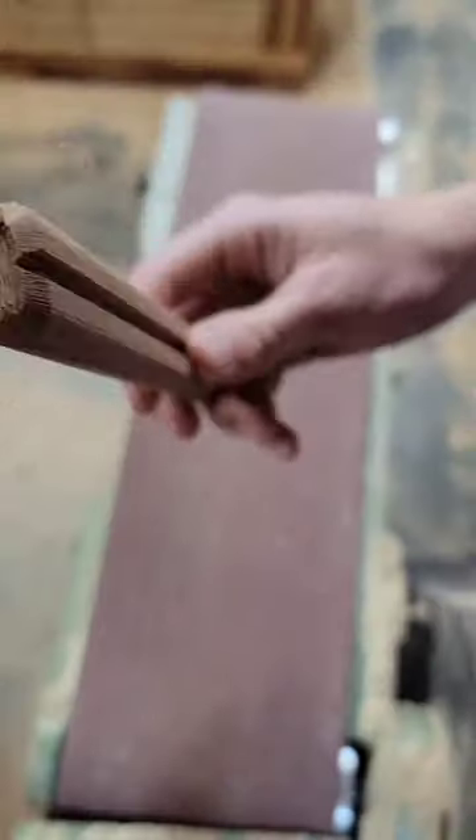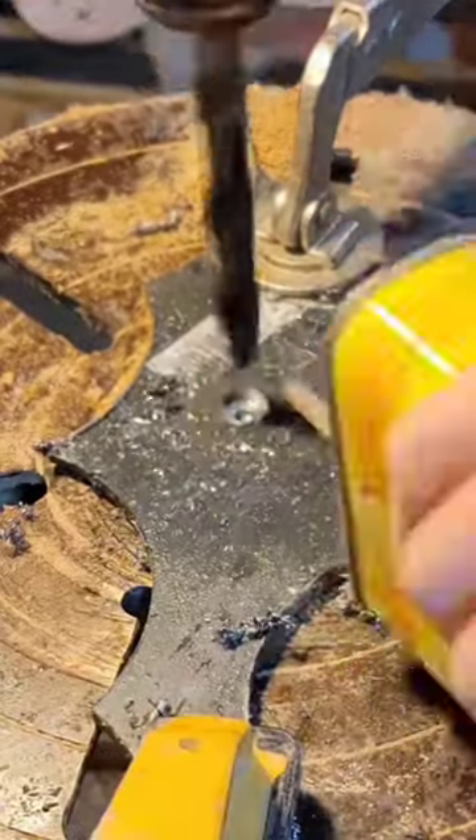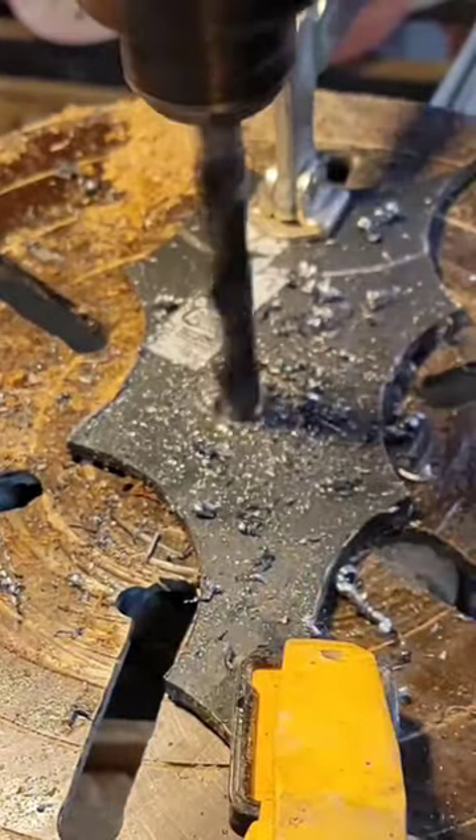Last, to get to the final desired shape, I drilled a couple of holes in a steel plate to make a die that I could hammer the double dowel through to get the final shape.